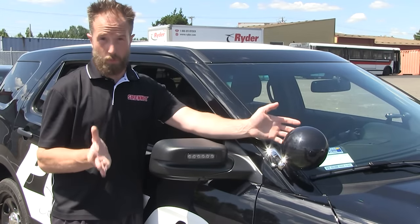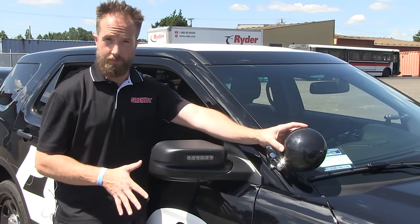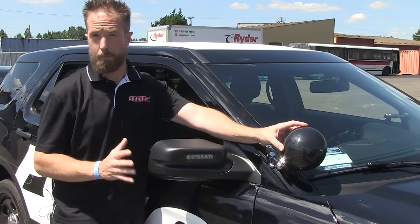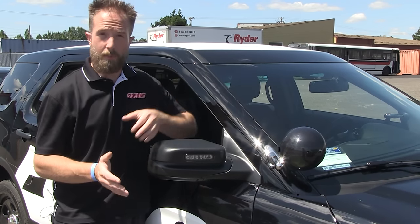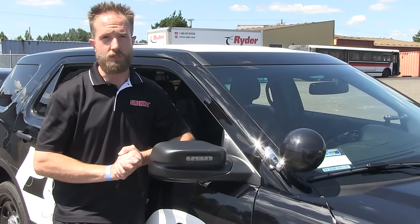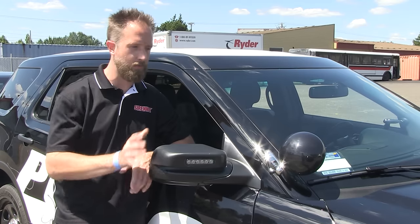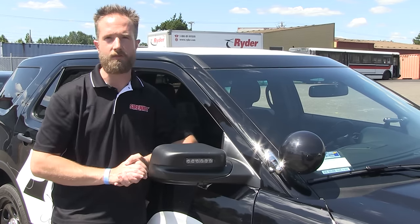Also on the vehicle — and it wouldn't be a police vehicle without it — are Unity Spotlights, available on the driver side and passenger side alike. And remember, for the spotlights, we do offer a wonderful selection of PAR-46 LED light heads, part of our SirenNet brand, that can be used along with the spotlights.